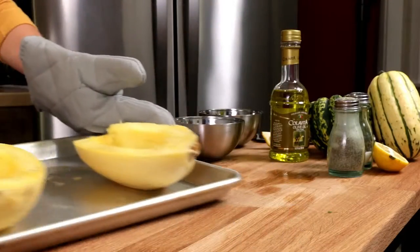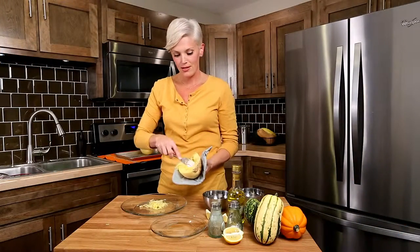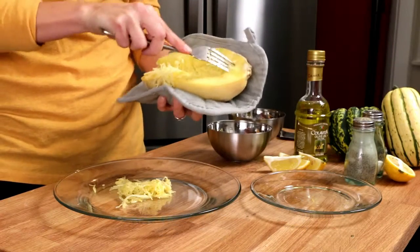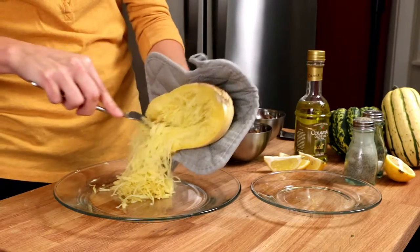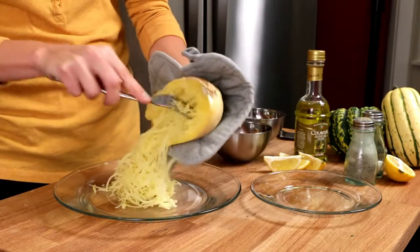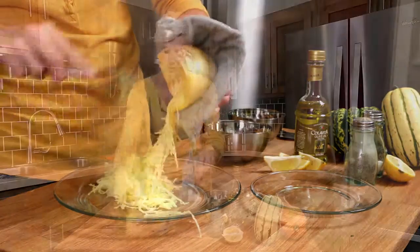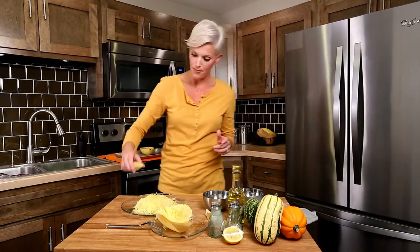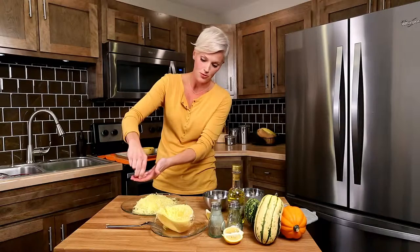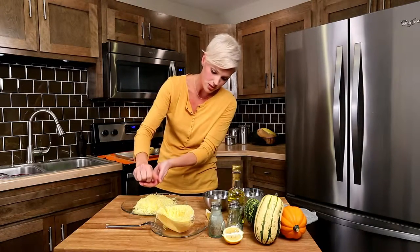Even if you've let your spaghetti squash rest, it can still be a little hot, so have an oven mitt ready. Break the flesh and it will simply fall out of the squash onto your plate. I like clean flavors, so I'll simply squeeze some lemon on top — I like to let the lemon juice go through my hands so that the seeds don't get onto my squash.